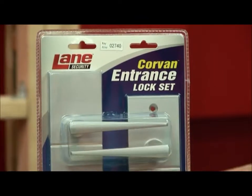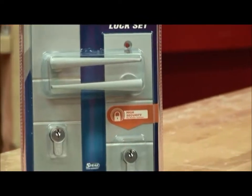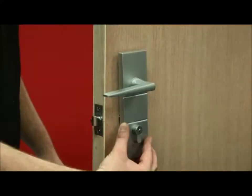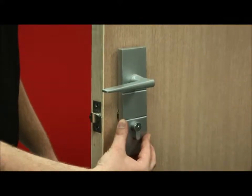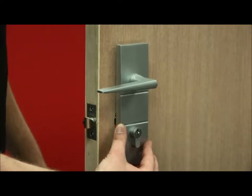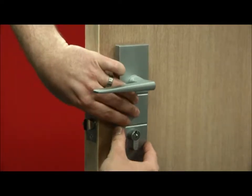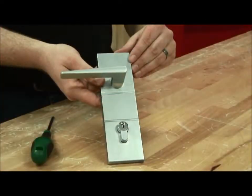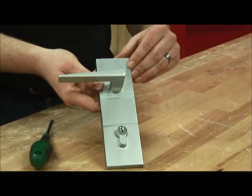What we're going to show you today is the re-handing of the Corvin entrance set. The Corvin entrance set is designed to suit a left and right handed door. This door being a left handed door, the Corvin is currently handed to the right hand side. We're going to re-hand the handle so it comes over to the other side to suit the left handed door.